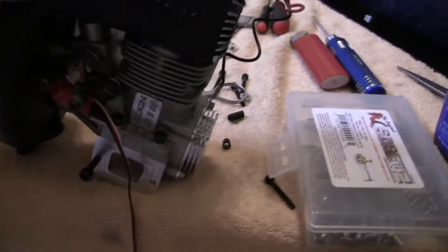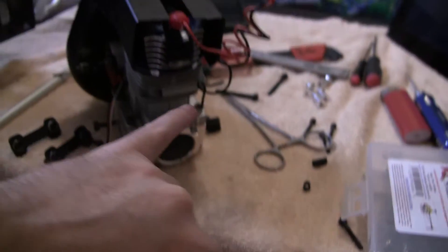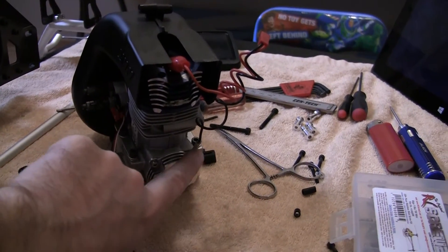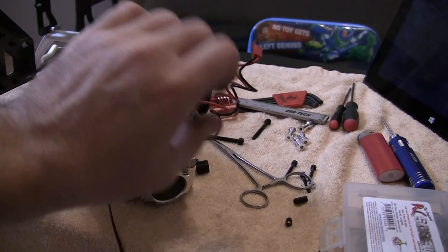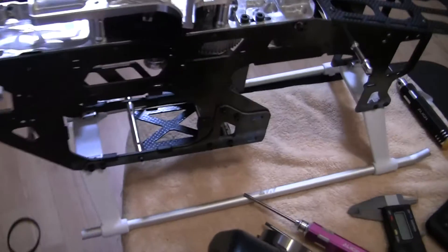Then I went ahead and added the Switch Glow Pro lead. This is the ground with the gated clip. This will plug into my little Switch Glow here, so I can light up the glow plug with my radio — it's nice to just flip the switch.